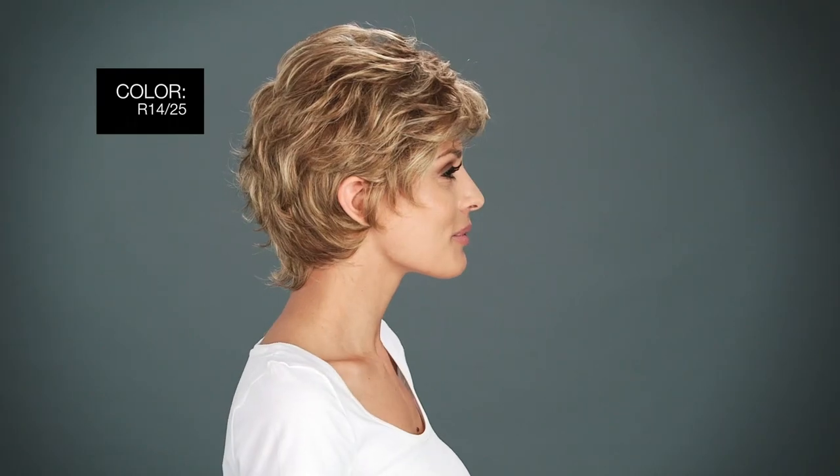Here are the top 3 colors in this style. R1425 Honey Ginger is a dark strawberry blonde blended with pale gold blonde highlights. R6-30H Copper Mahogany is a dark brown with soft copper highlights all over. SS12-22 Cappuccino is a light golden brown with gold blonde highlights and dark brown roots.